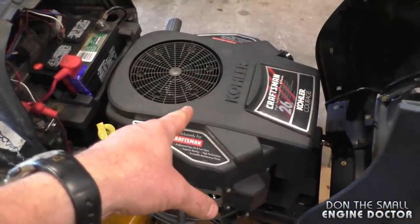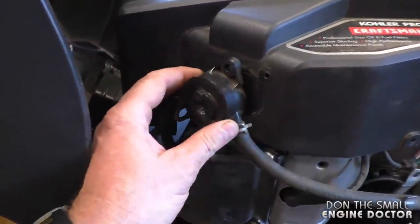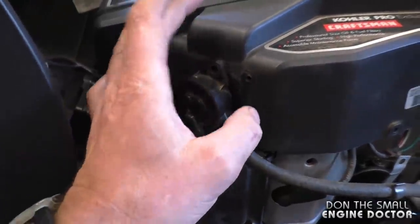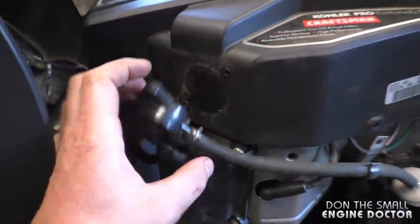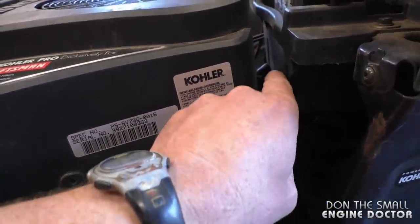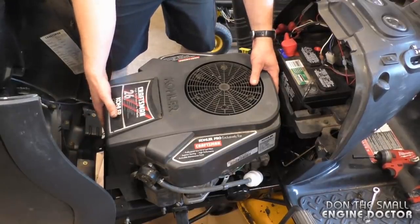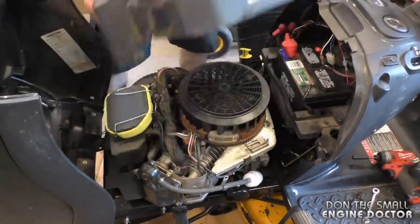The first thing you need to do is remove the top cover. There are small bolts all around the cover, and on this side there are bolts that hold the fuel pump to the cover — you need to remove those as well. There's another bolt here, one here, and one on the other side at the back. Once those bolts are removed, simply pull up on the cover.